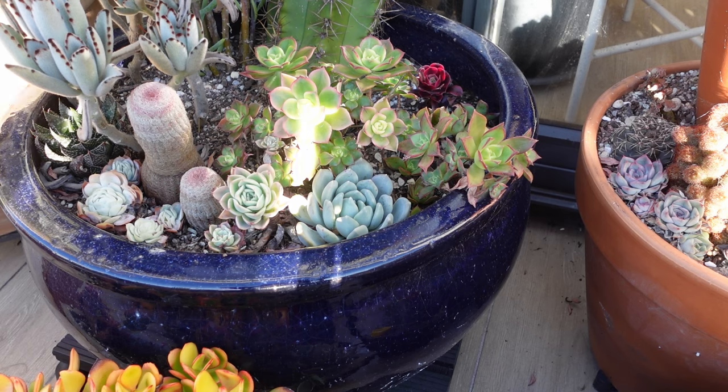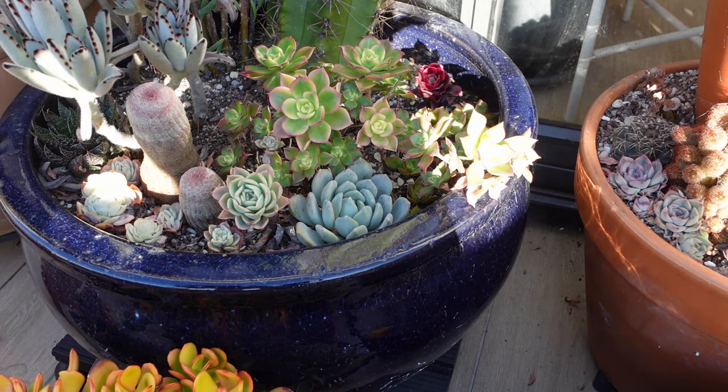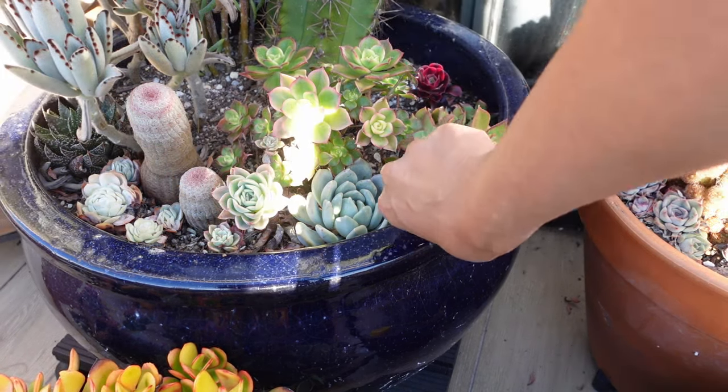I'm just going to set that on the ground somewhere around here and it's going to do its thing. That way these stay nice and low to the ground and the Aeonium can come up. Without the camera in the way, it will start to get a little bit more sun. How good is that?